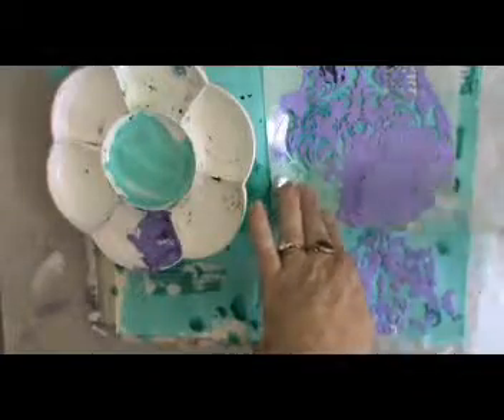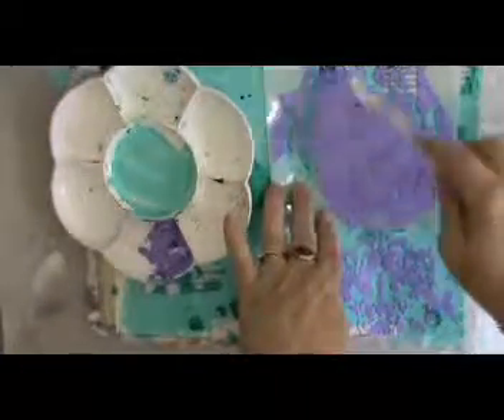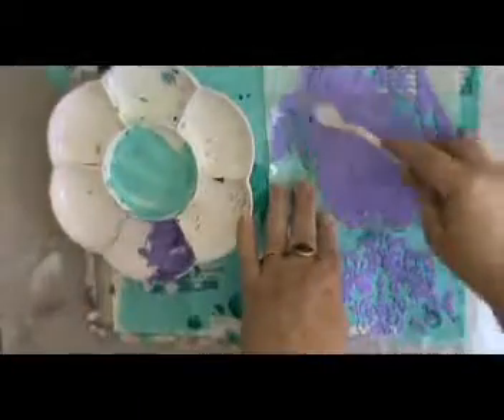I moved to a palette knife, but the only clean one I could reach was a small one. It's alright — it works. It's not overly neat, and I didn't want it to be neat. I probably couldn't do neat if I tried real hard.